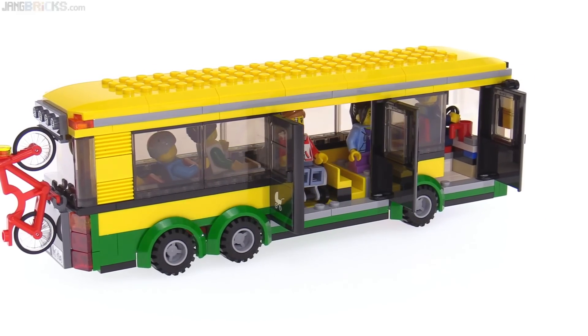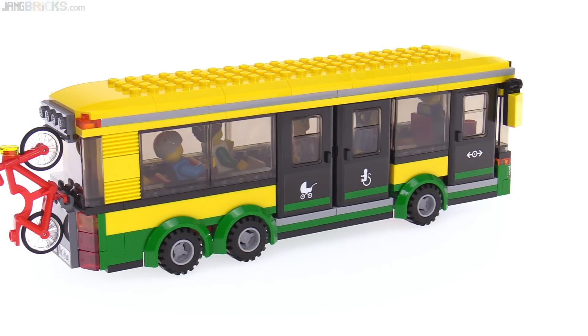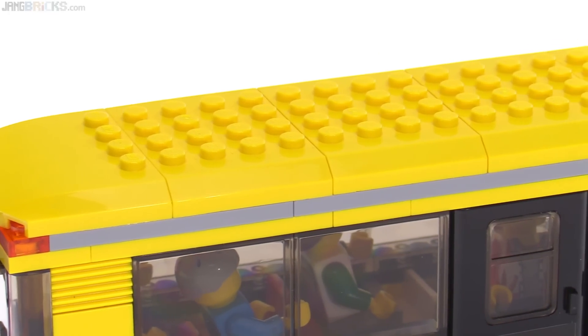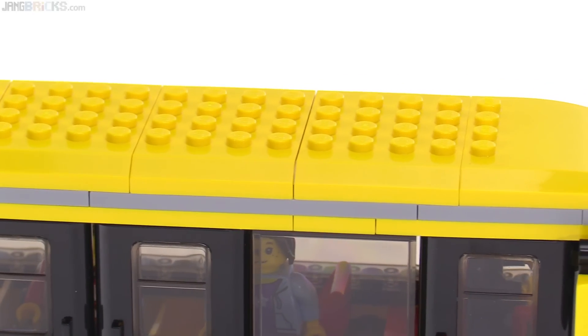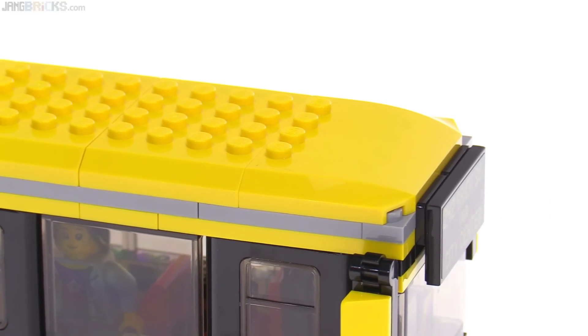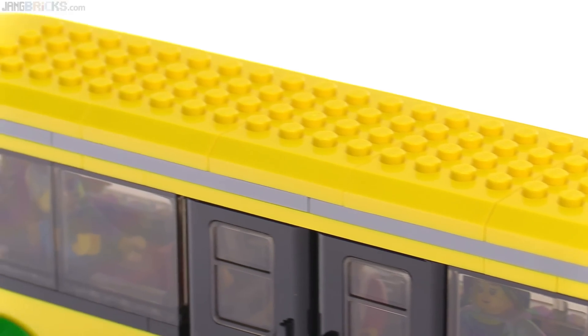This goes together very, very easily. They even introduced a new part for this year, which helps to reduce the parts count for the entire roof and just makes it simpler while still maintaining that nice little chamfered edge that is initiated by the six-wide roof piece, which is used at the front and also at the rear.